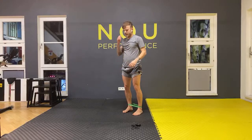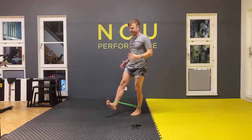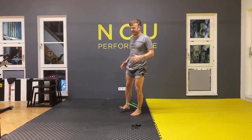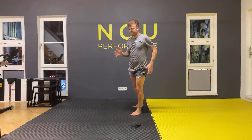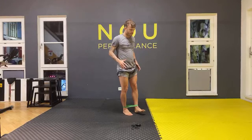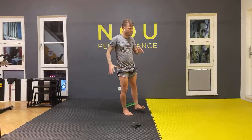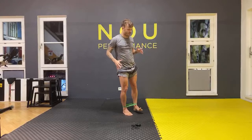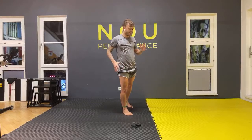Face that way — let's go, ten times forward: one, two, three, four, five, six, seven, eight, nine, ten. Ten side: one, two, three, four, five, six, seven, eight, nine, ten. Ten back: one, two, three, four, five, six, seven, eight, nine, ten. Well done — change your leg. Forward: one through ten. Side: one through ten. Back: one through ten. Excellent.